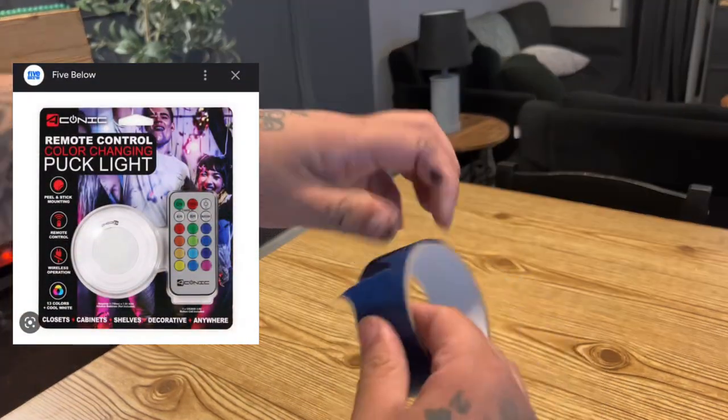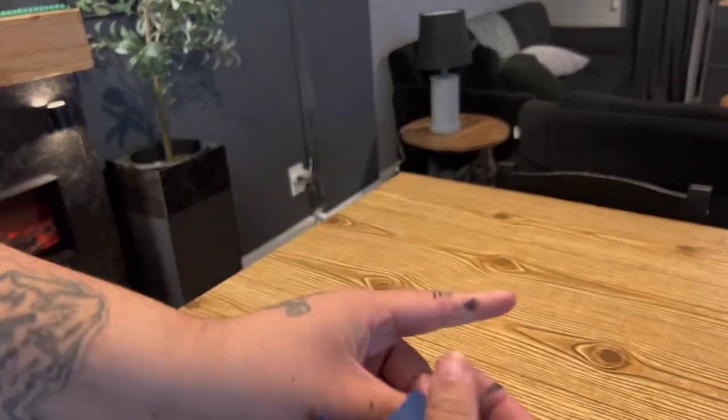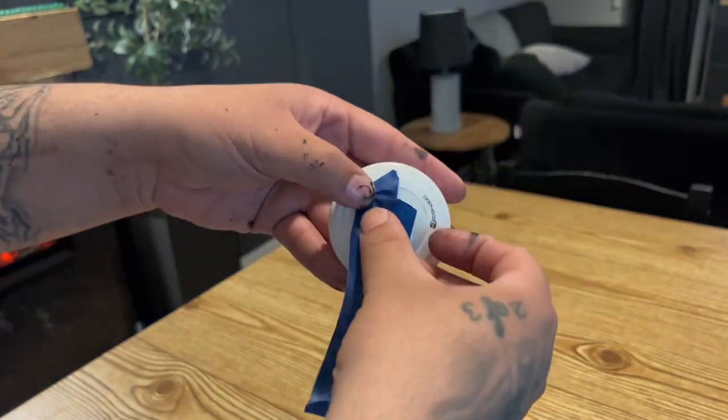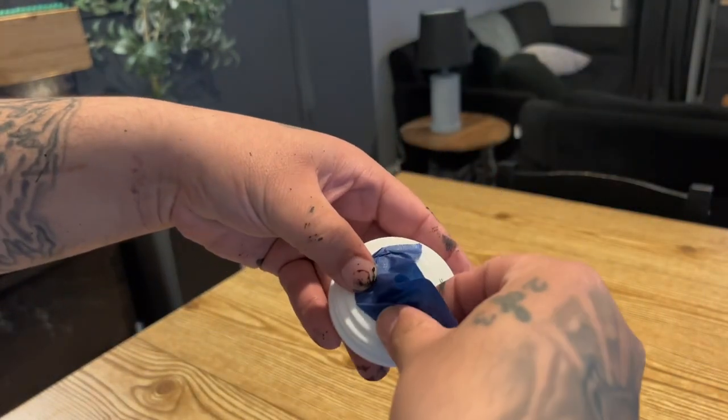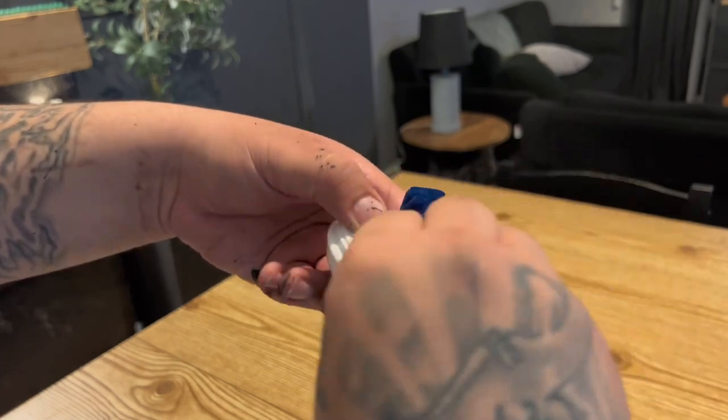For the lighting itself, I picked up these puck lights from Five Below. They each come in a pack of one. I am taping off the light part and painting the puck light black so it can blend in with these sconces.